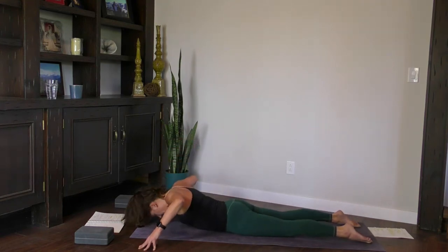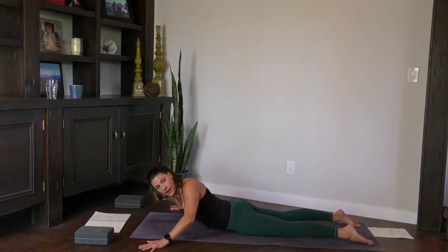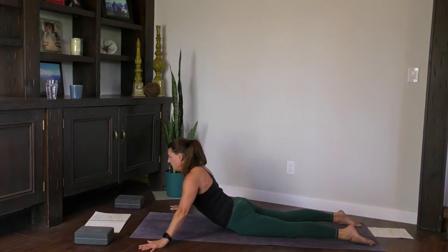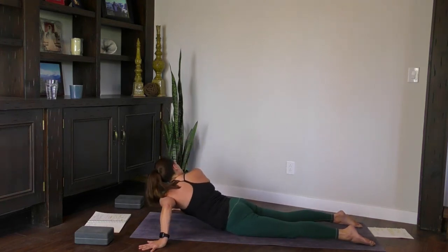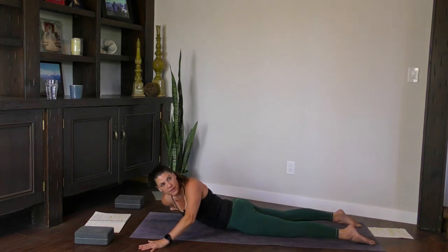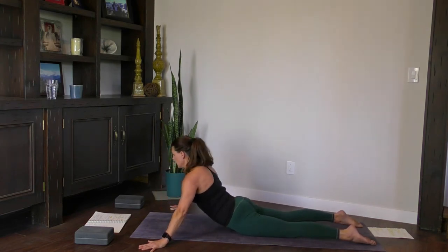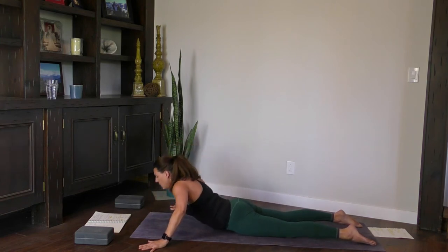This time a little different. Inhale, lift the chest. Plant the hands down, drop your right shoulder and gaze over your left — you're still lifted here. Inhale, lift back to center. Drop your left shoulder, gaze over the right. One more time — inhale, lift, drop the right, gaze over the left. Inhale, drop the left, gaze over the right. Inhale, back to center. Lower down.